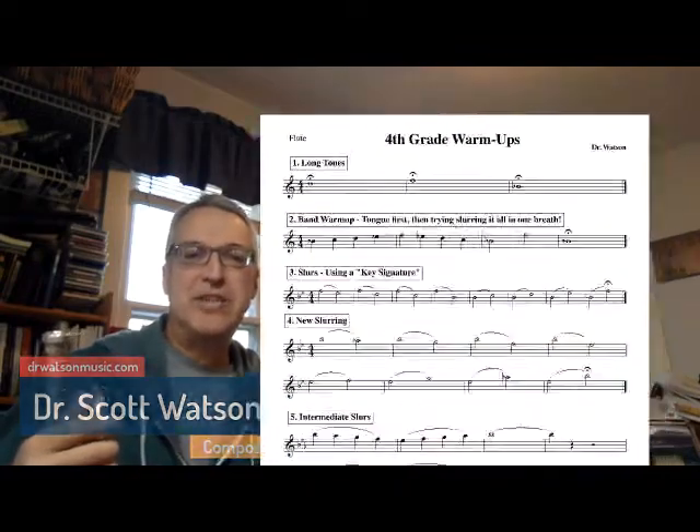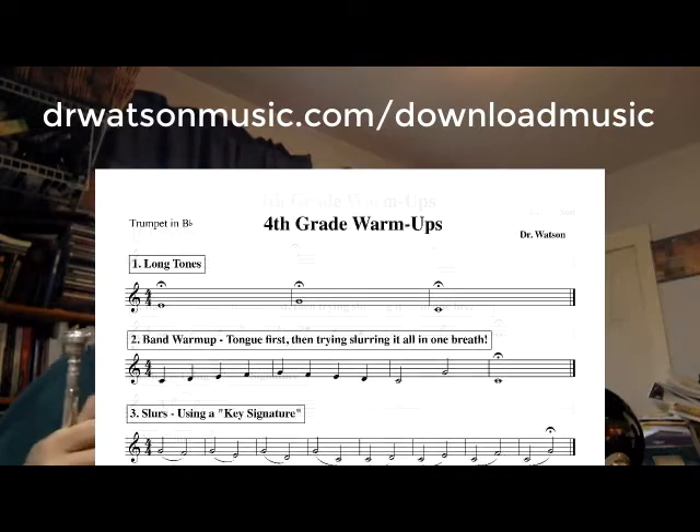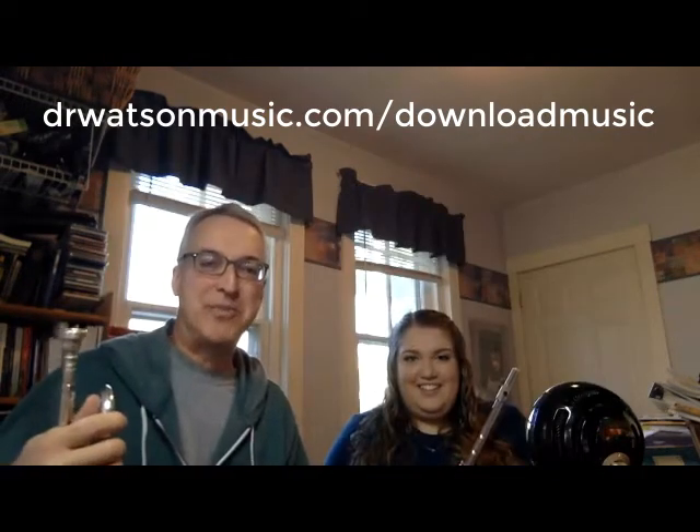Hi, it's Dr. Scott Watson here with a video on a first year band warm-up routine. There's a sheet that you can download that'll have all the warm-ups I'm going to go over. It's downloadable at drwatsonmusic forward slash download music. If you want to download that, go ahead and get it off my site and then you can go through these warm-ups with me.